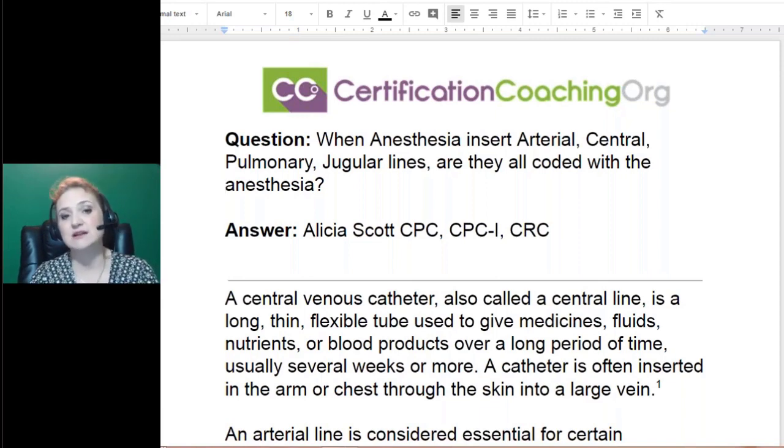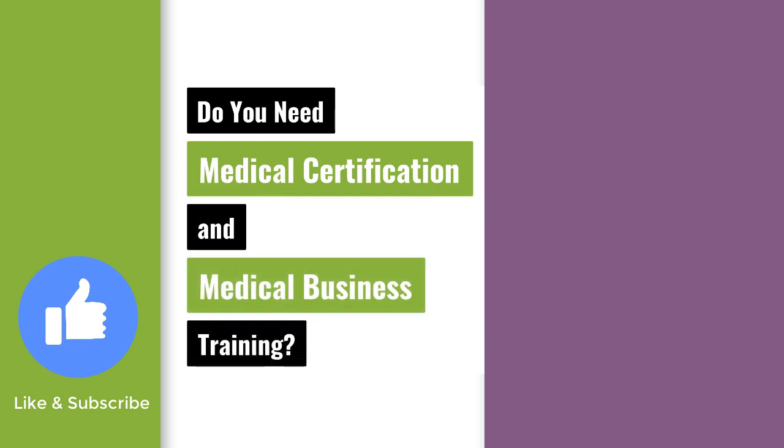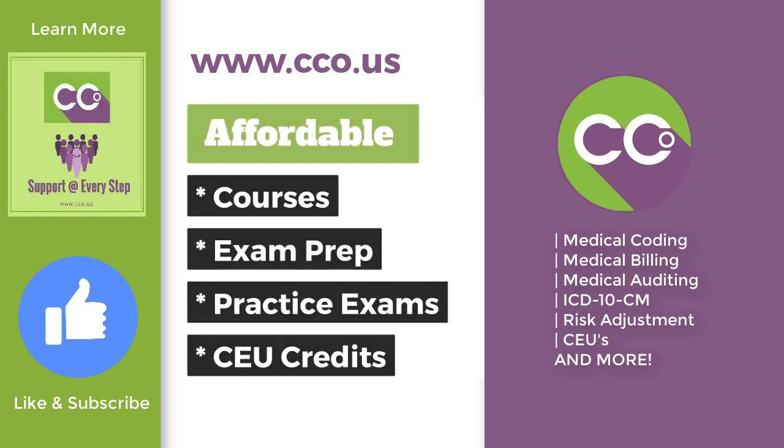There's also a question: Are there anesthesia questions on the CPC exam? Yes, there are — eight to ten questions on the CPC exam cover anesthesia coding. Most subjects have eight to ten questions each, except HICS-PICS, which only has five. For more medical certification and business training, visit www.cco.us.